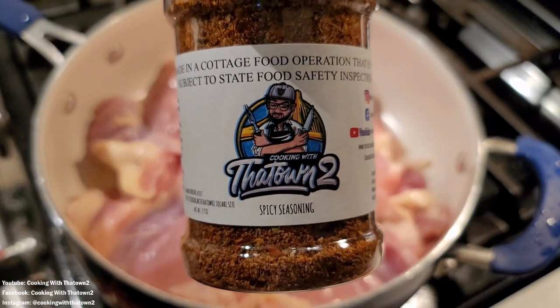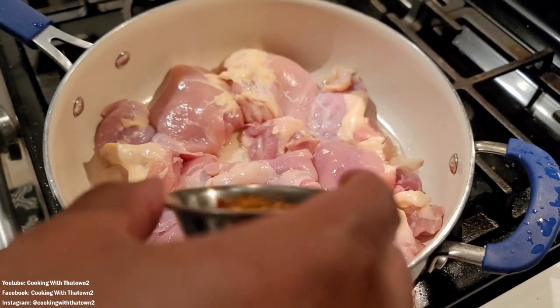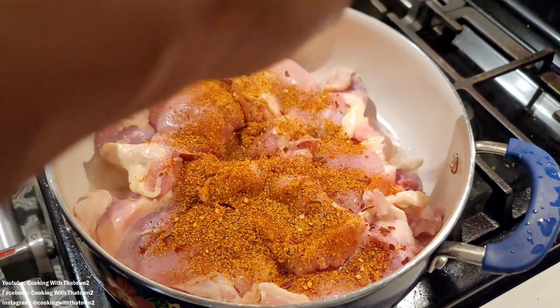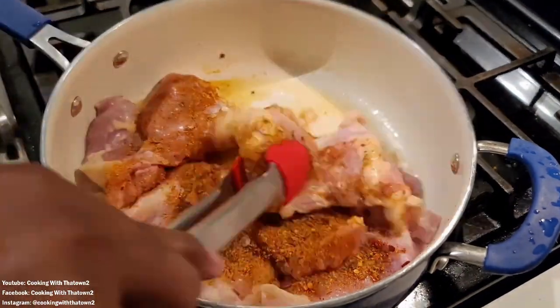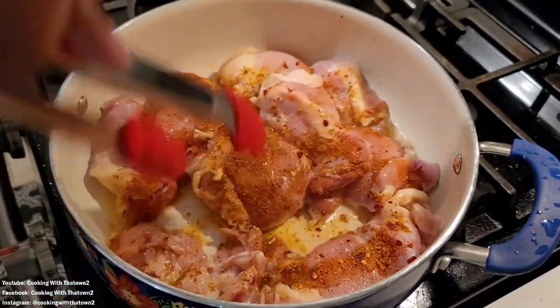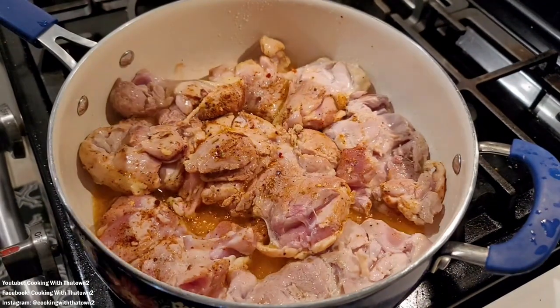We're using our Cooking with a Town spicy seasoning today, but feel free to season your chicken however you like. There's a link in the description box below if you'd like to get your own seasonings. You can also use salt, pepper, onion powder, garlic powder, chili powder, paprika, cayenne pepper, crushed red peppers, lemon pepper — a whole bunch of other seasonings. Just mix and combine them to your taste.